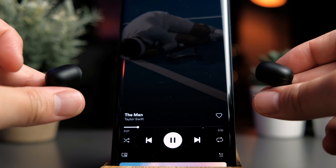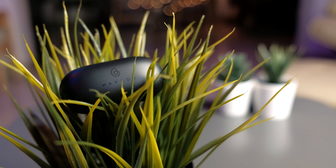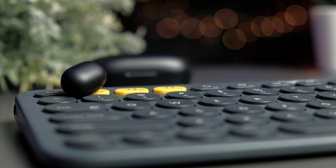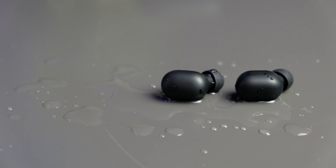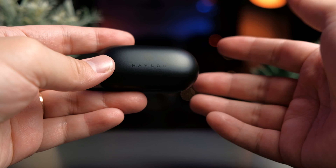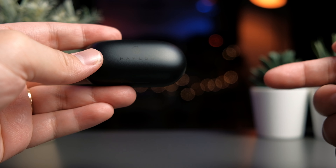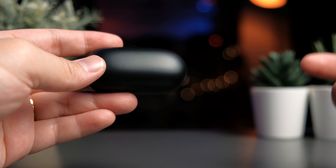Overall, if you're in the market for high-performing budget earbuds, definitely give the GT1 Plus a try — you won't be disappointed. The key features I really like are the QCC 3020 chip with aptX codec support and IPX5 water resistance. Those are standout features for this price point. That's it for this review. If you found this video helpful, smash that thumbs up, share it everywhere, and if you haven't subscribed yet, do consider subscribing. I'll see you in the next video.